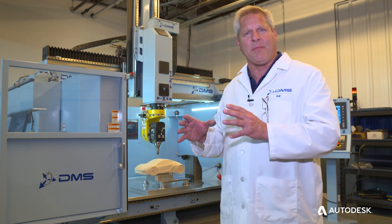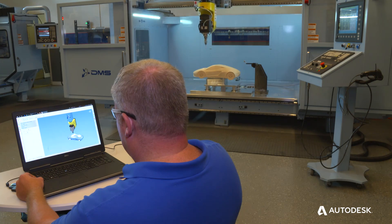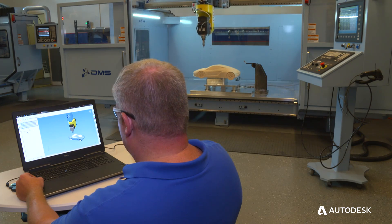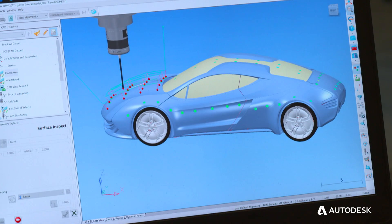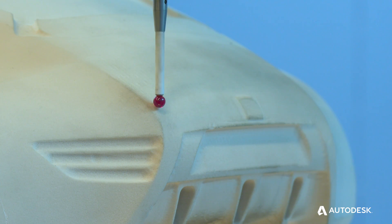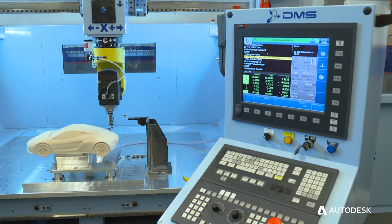Power Inspect does a very good job of comparing that surface model and making the proper adjustments to allow our customers, while the part's on the machine, to get an accurate probing model of the surface of the part compared to the actual model.